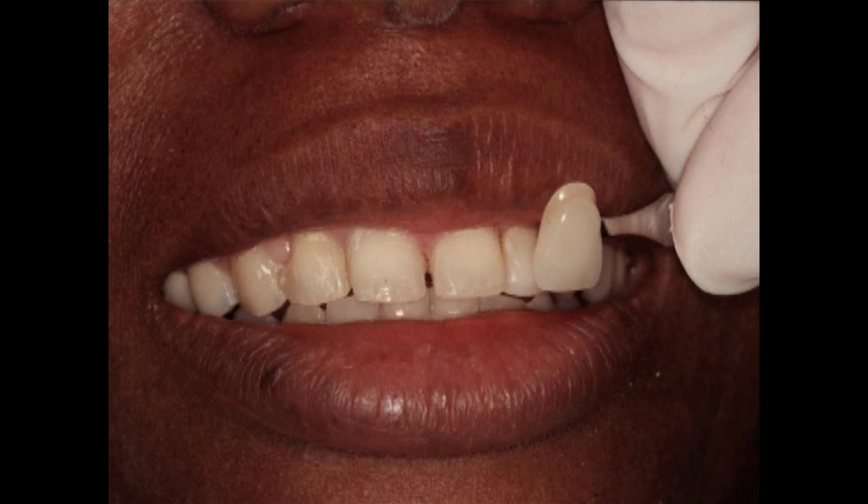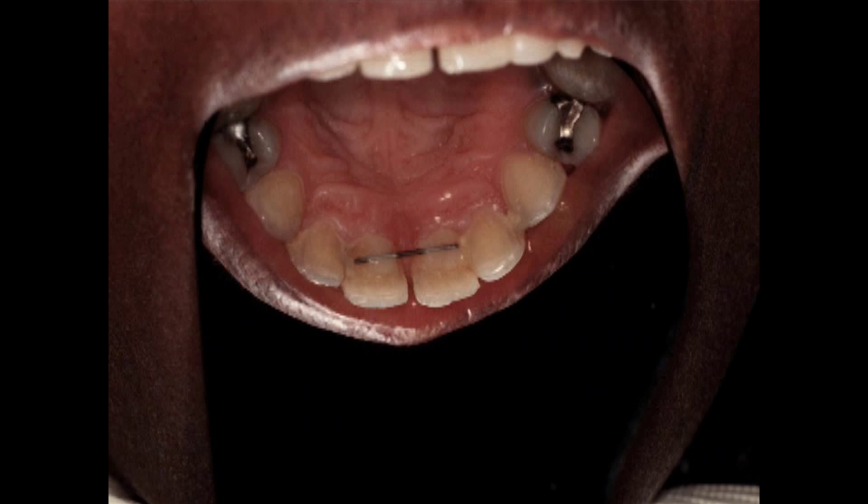This patient was referred to me for porcelain laminate veneers. She's an adult patient who had orthodontics to close the diastema between teeth eight and nine. The diastema opened up, she had adult orthodontics again to close it, and they even splinted the case. And the diastema opened up again. So this patient was referred to me for porcelain laminate veneers.